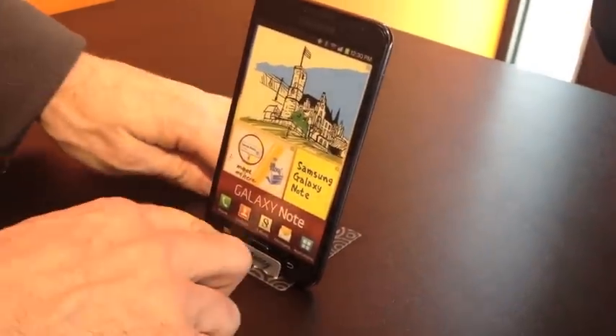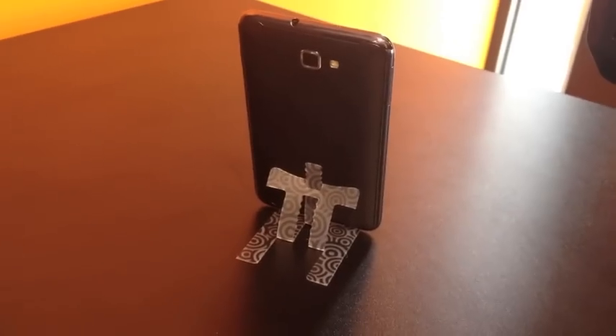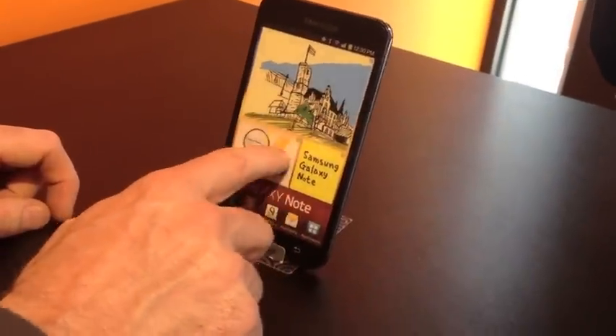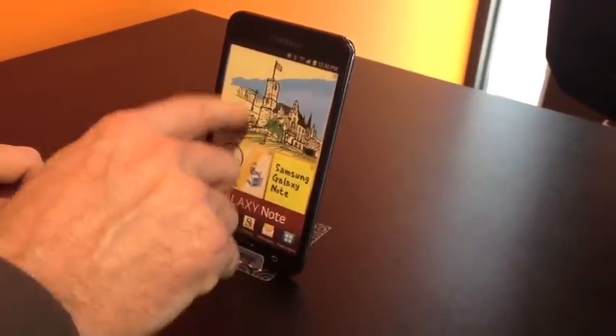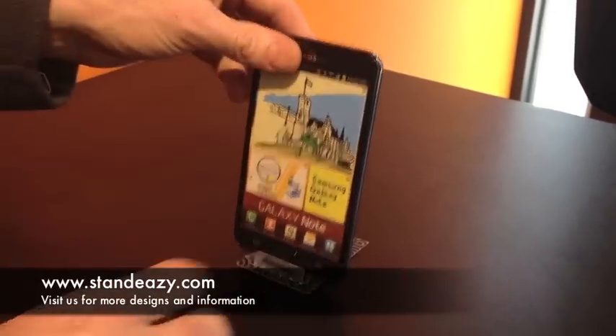Now the phone like this — I'll just show you the back there. We can now make very stable presses on the screen, and although it slightly wobbles, it doesn't need to fall down. And that's the StandEasy stand with the Galaxy Note.